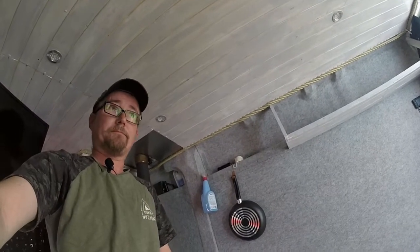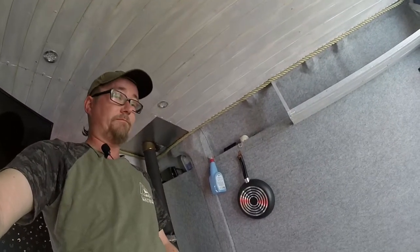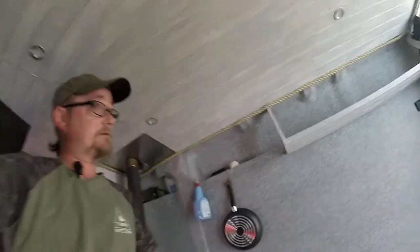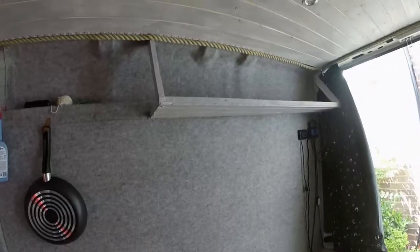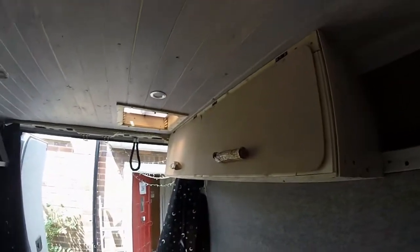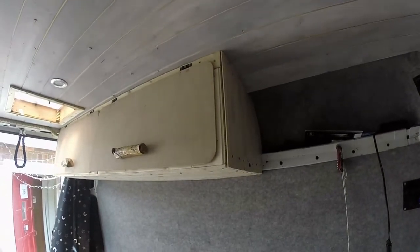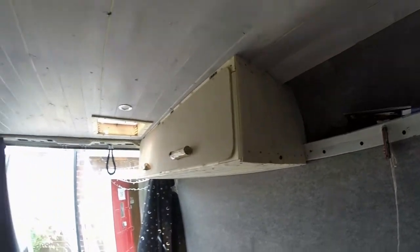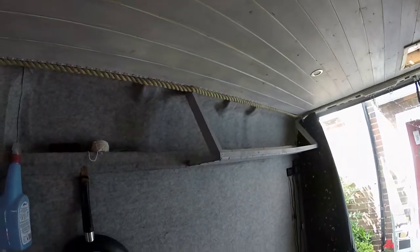Yeah, back in the van. You've trashed it again. I need to sort out these shelves - they've got to go into something like that. They've got to go into that, so that's the job for the day.